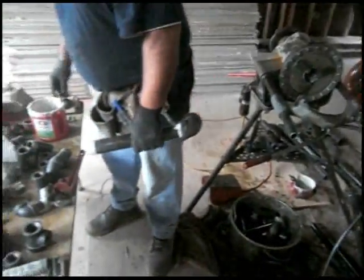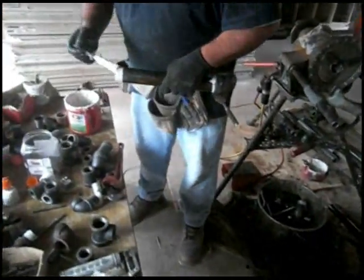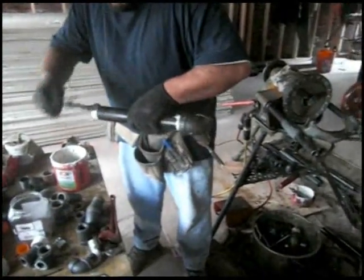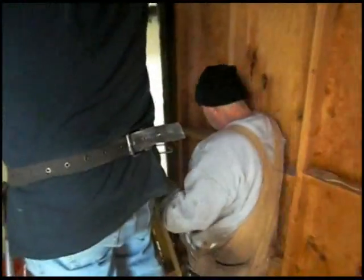He's already got the 90 on and it's Teflon taped. I'm gonna go up here and install it, get the drill on so we can drill that hole out. And here's Dan helping.